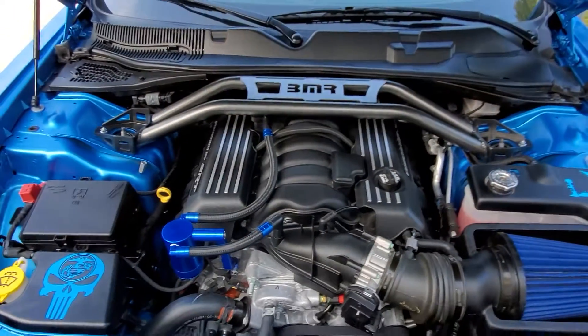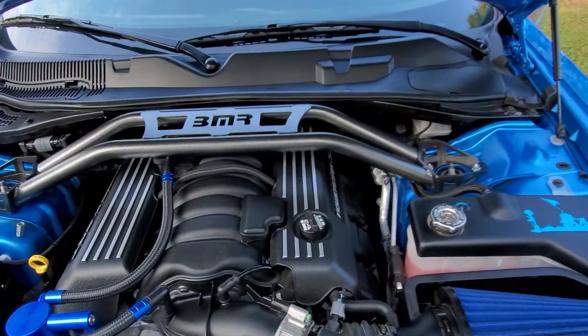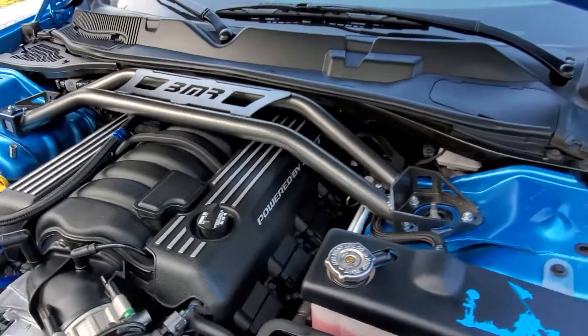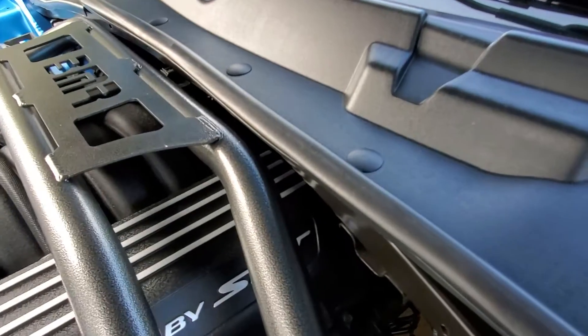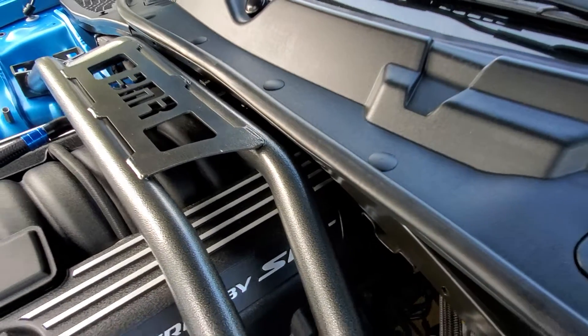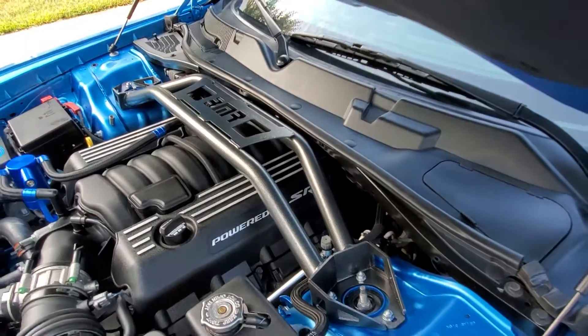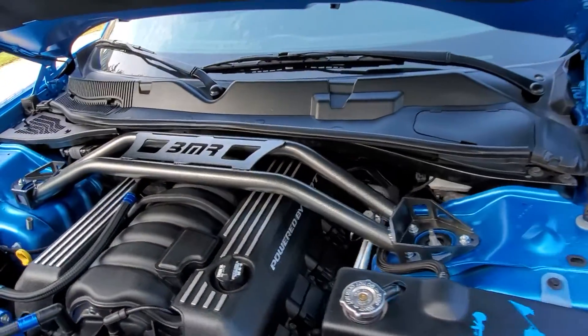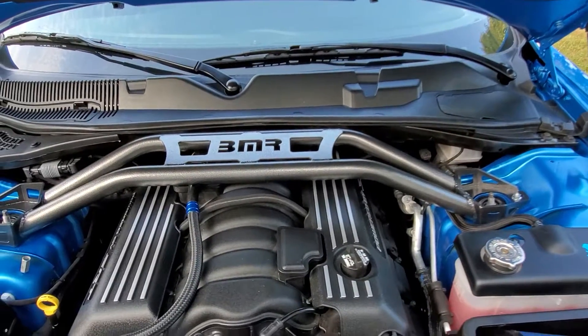Overall, I think it blends in really nicely with the engine bay. It doesn't take up too much space. And the one thing I do like compared to many aftermarket and OEM braces is there is no need to drill holes in your existing frame, which I was hesitant to do on a brand new car. It would probably add extra stability, but I'm not doing grand touring events, so I think I'll be fine.